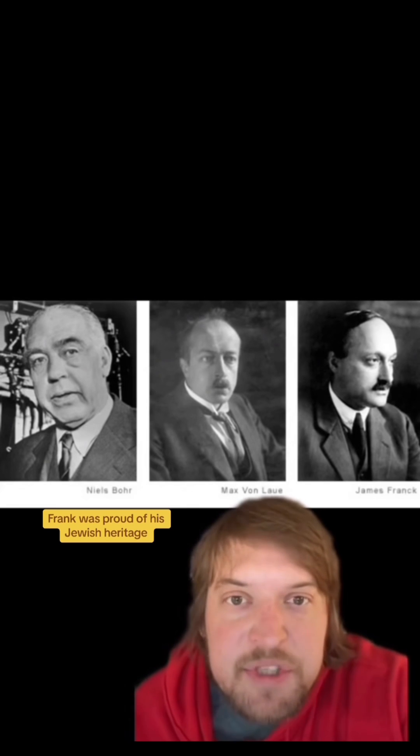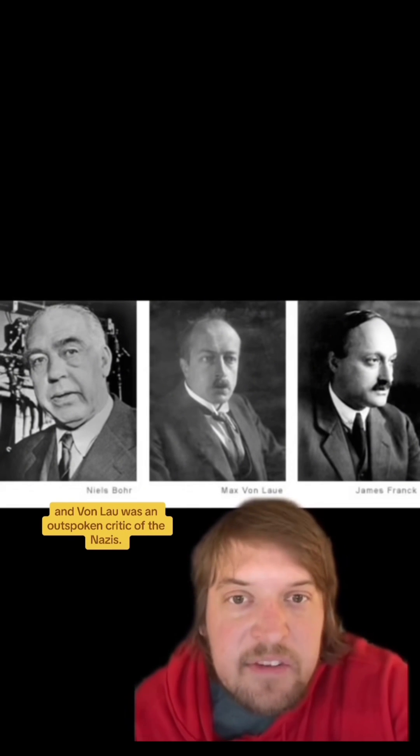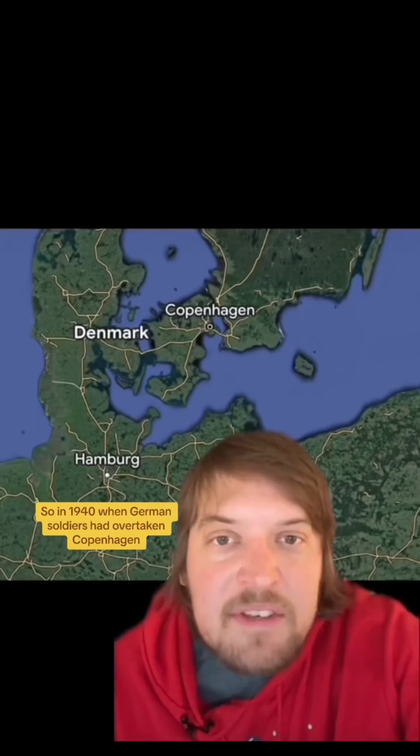Franck was proud of his Jewish heritage and von Laue was an outspoken critic of the Nazis. It was a risky thing to do — sending gold out of Germany was illegal, and if they'd have been caught they would have likely been killed for it.